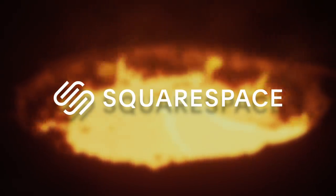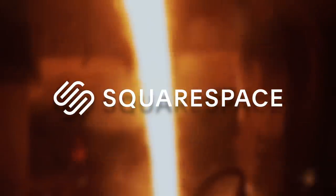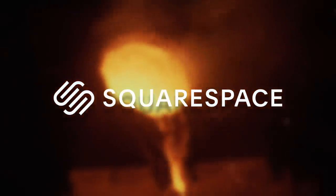This episode is sponsored by Squarespace. Go to squarespace.com/forge for a free trial and 10% off your first purchase.